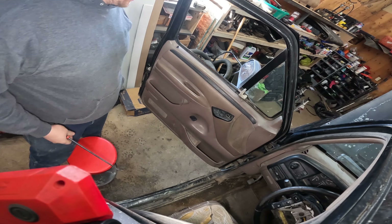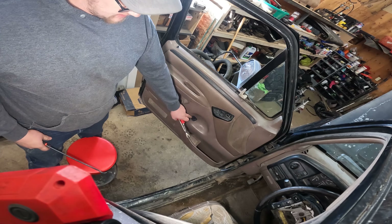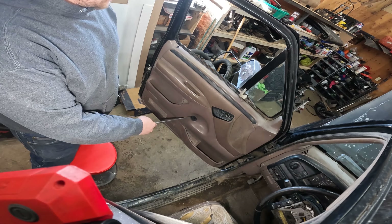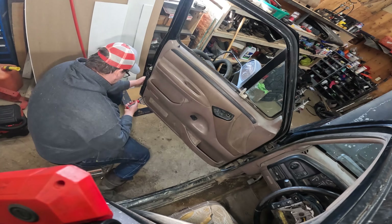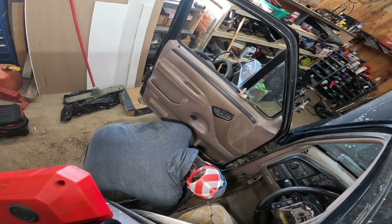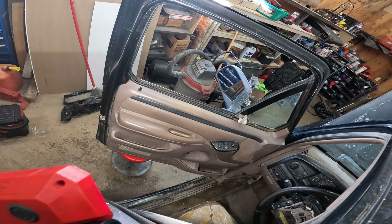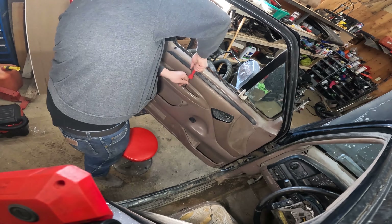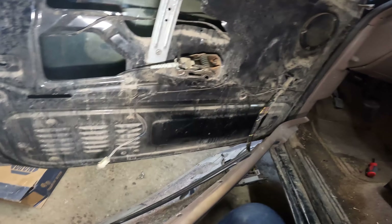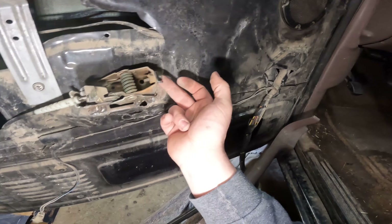Steering wheel's back on, shifter's fixed. Now I'm going to go ahead and get this door panel pulled off and then we can adjust the connector for the door cable and just grab a new door handle for it and it should be fixed as well. This one's bad - these door handles on the OBS style Fords are notorious for breaking off.